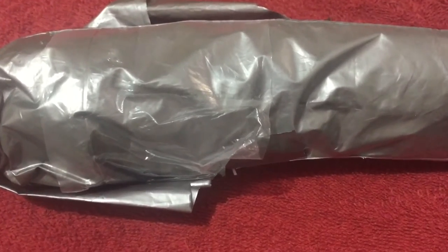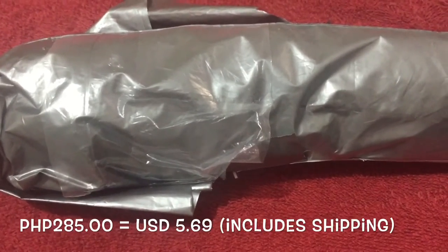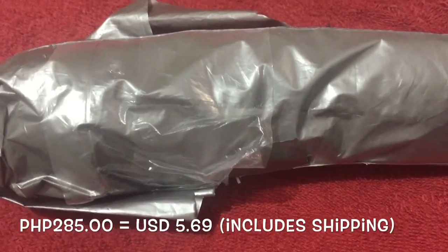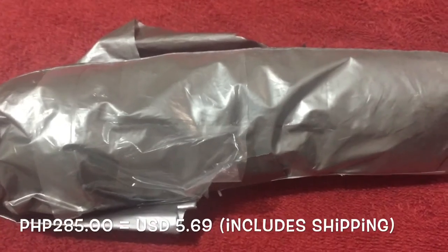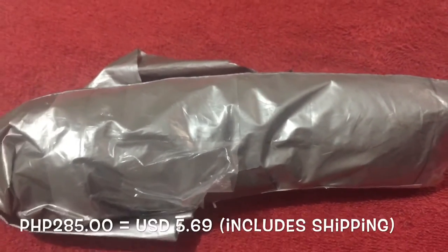All in all, I paid 205 pesos for the merchandise, 80 pesos for the shipping fee, for a total of 285 pesos. In dollars, that's around $6 US.